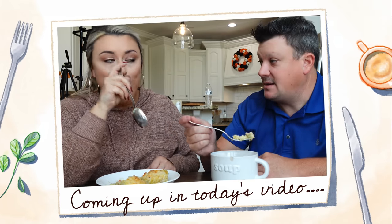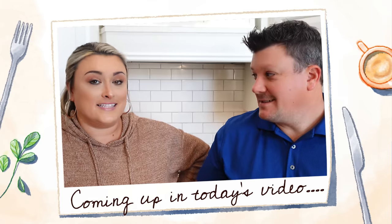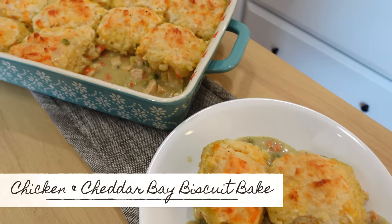If you're looking for the perfect weeknight fall dinner, you're in the right place today. Today's video is really special and hopefully really fun. I'm going to be dropping a few hints throughout this video about our big announcement coming next week. The recipe we're making today is special to me for two different reasons - one is a hint I can't tell you, and number two we're using my grandma's cheddar bay biscuit recipe for the topping. This is chicken and cheddar bay biscuit bake.